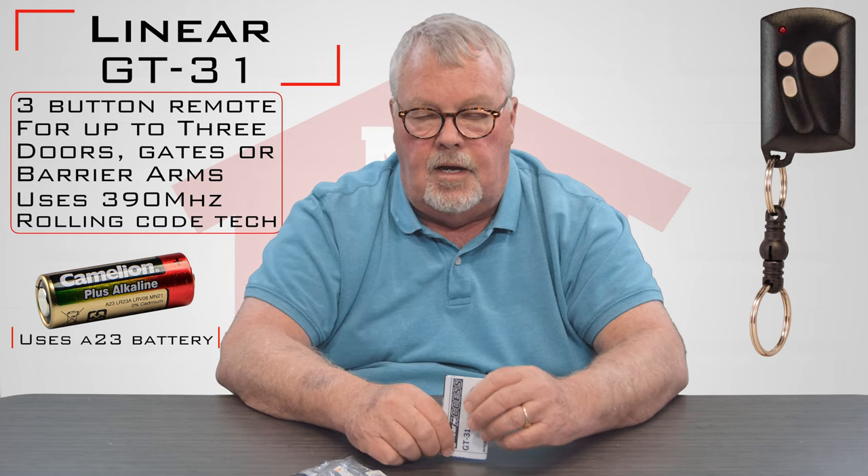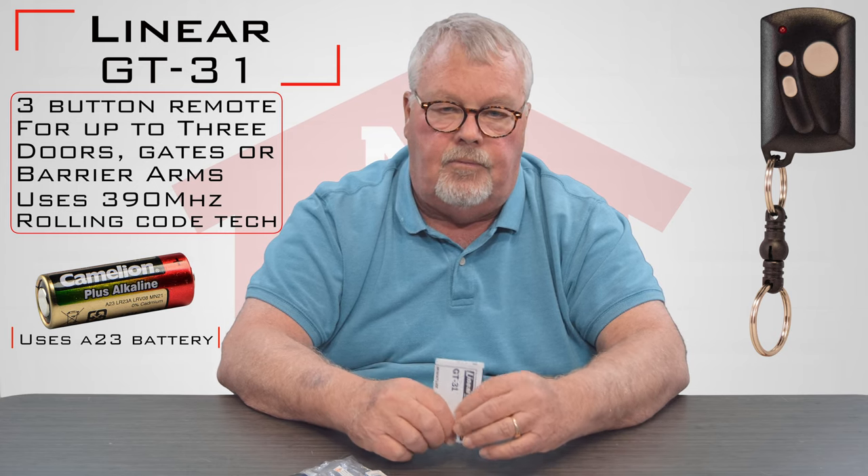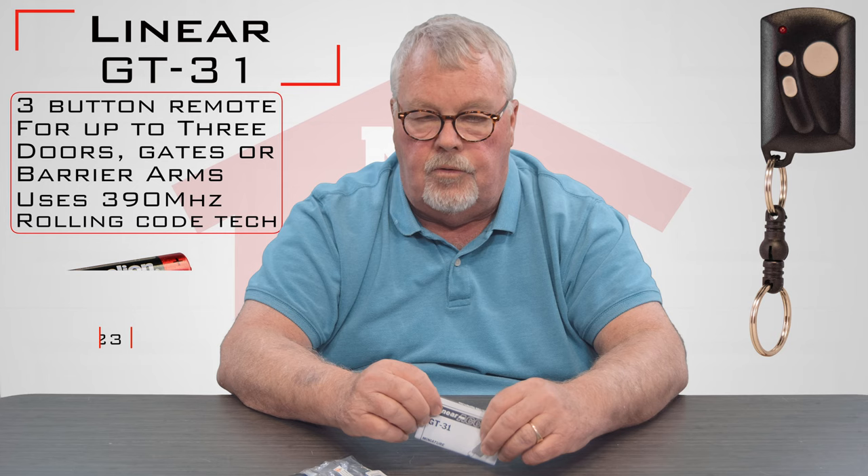If you buy this and you're having difficulty making it work, please feel free to pick up the phone and give us a call. Our employees are all well trained on this product and will be more than happy to help you with it.